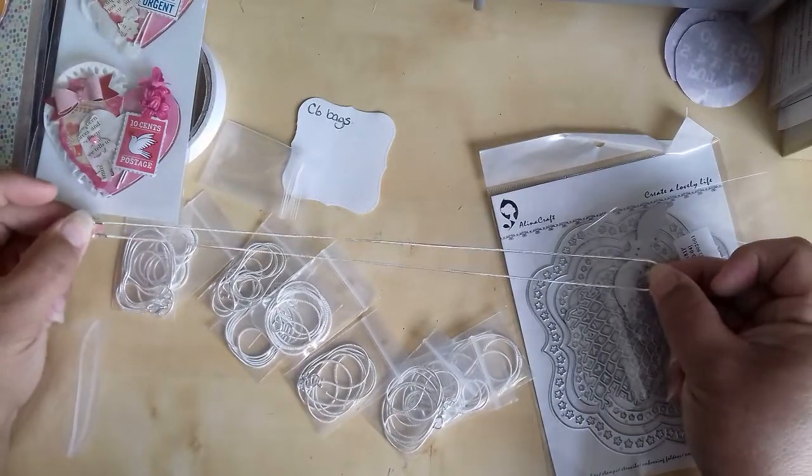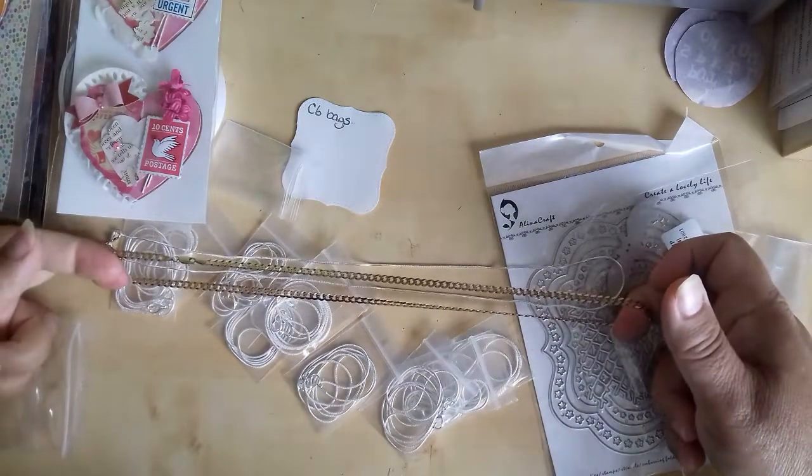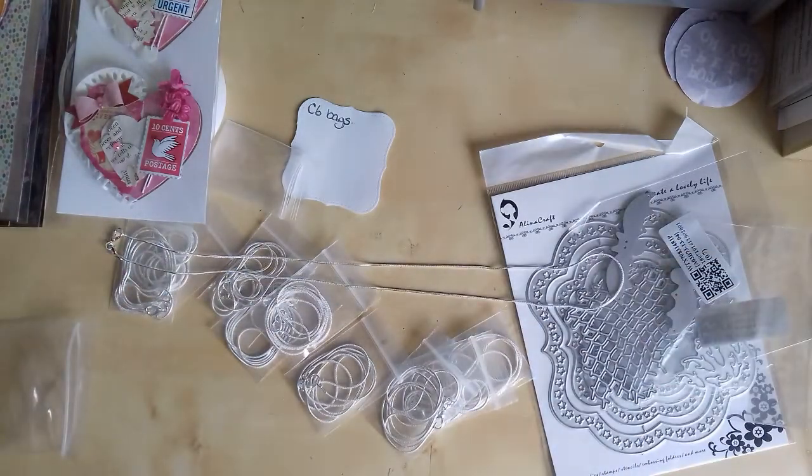Oh, they might be 22s I think now that I see it. Let me see on this — it's not even a gold chain. I think they're 24s.